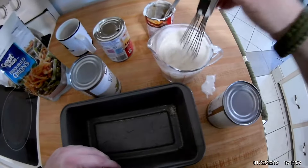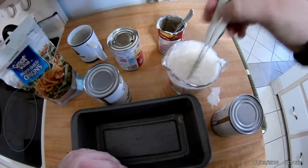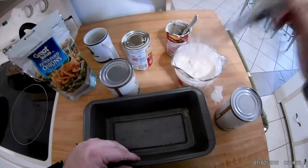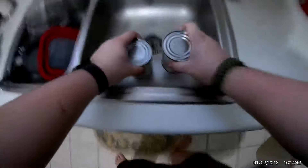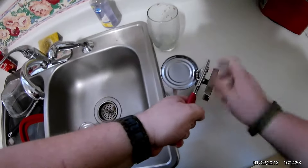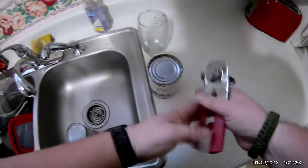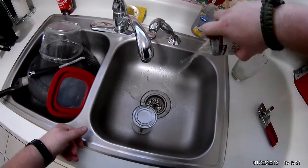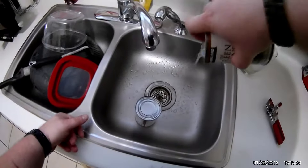Be very careful. Beans next. These are just standard old green beans — they're not that tasty, they're from Costco, but they do just fine.